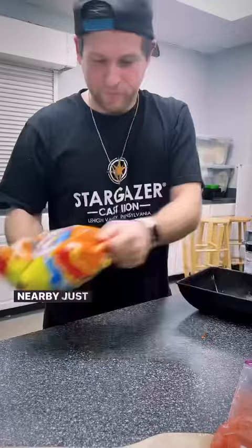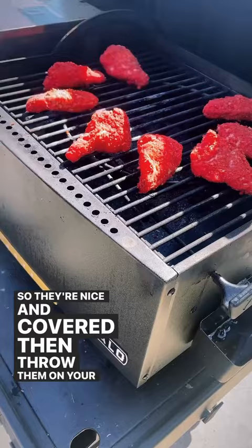Shake up those Cheetos and chicken wings till they're nice and covered, then throw them on your Halo grill at 310 degrees and let those things catch that smoke.